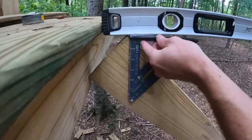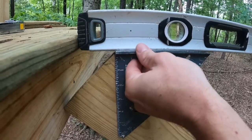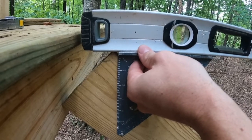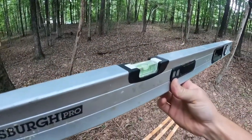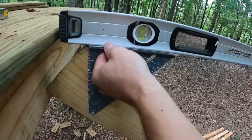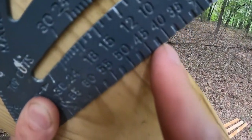I'm going to take my square and put it right up here on the pivot end — this is your pivot. So we'll pivot this way. Now that's sitting right on my level, sitting on top of the board. I want to get my level out here on the bubble. Right there is level.